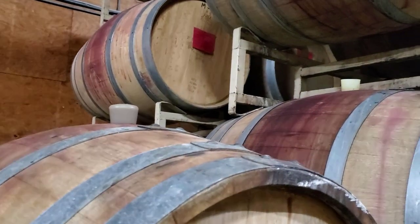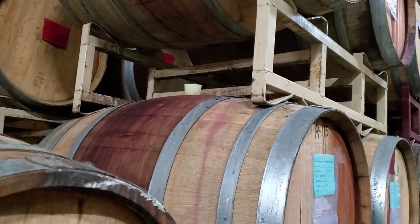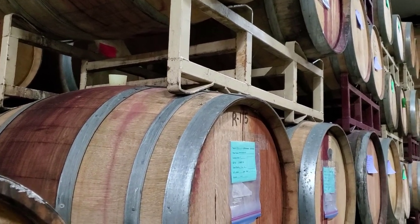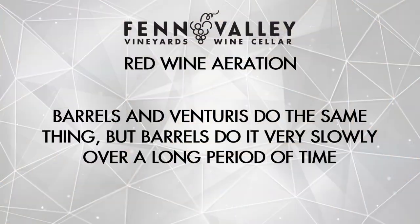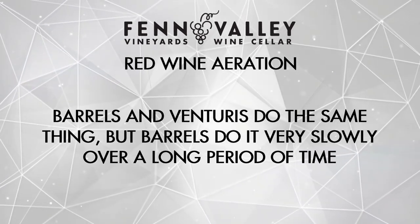How does this differ from when we age red wine in a barrel for maturation? It's a similar idea. In a barrel, we're using oak staves primarily to hold the wine, but also because they're made out of wood, they're very slightly porous, and those really small microscopic pathways allow oxygen to get into the wine, but very slowly — it's a very controlled amount. When it comes to barrels, we can select certain tightness of oak, which lets us mediate the amount of oxygen getting into the wine. So the barrel does the same thing, but at a very slow pace, while the Venturi does it in a quick, fast method of oxidation and aeration.